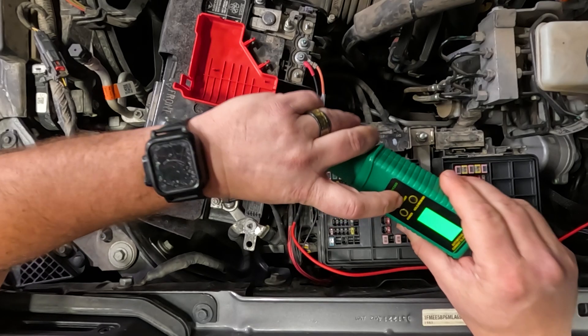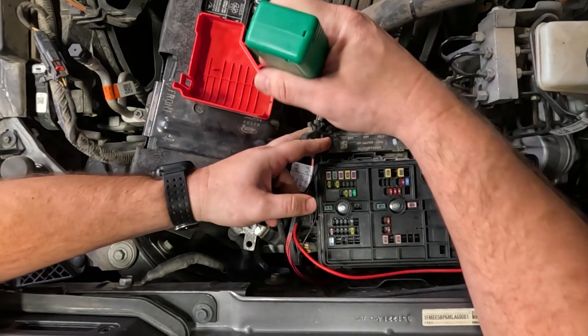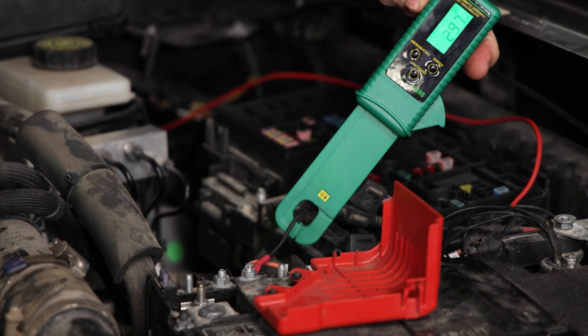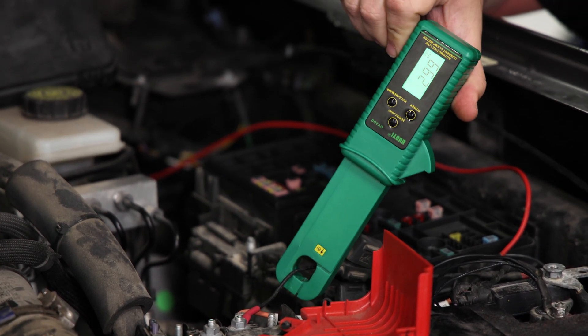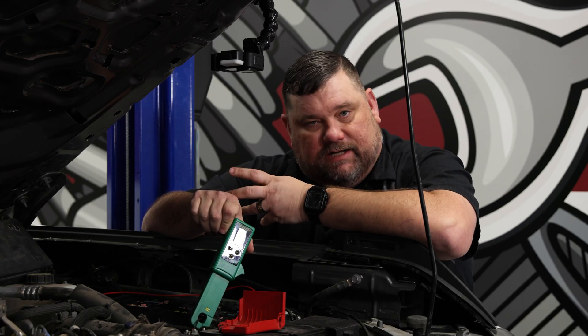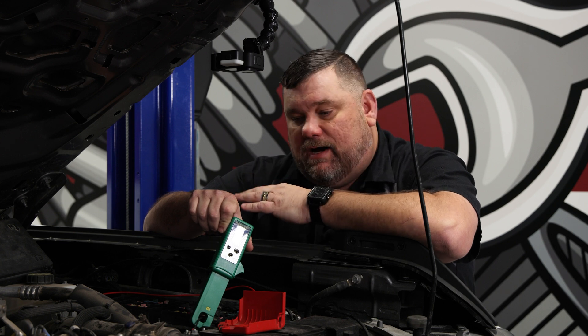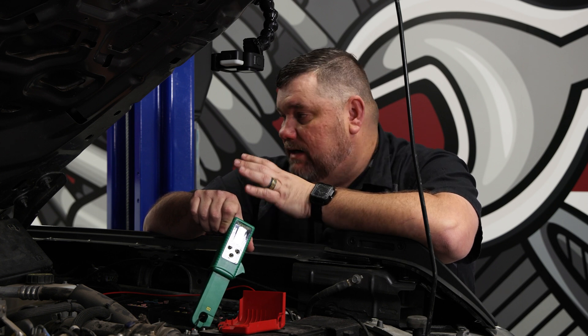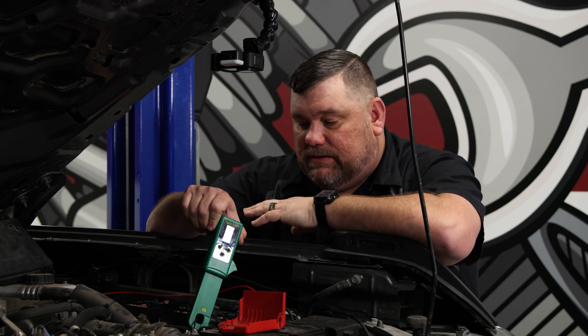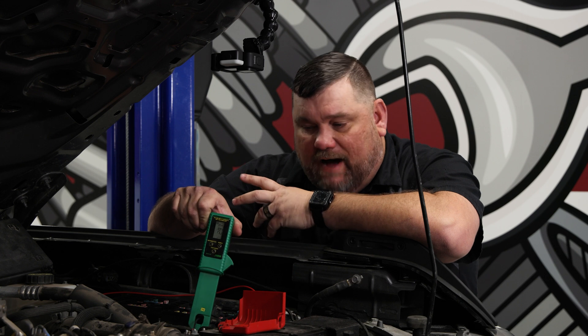Getting our light back on and going to our last cable — and there it is. We've got a 200 to almost 300 milliamp draw here, which is way over spec. This thing has been sitting; we test drove it, brought it in, checked the battery, let it charge — battery is good. Had it locked up per Ford service information. The spec after 90 minutes is somewhere between 25 and 50 milliamps, and we're at 300 — well above spec.